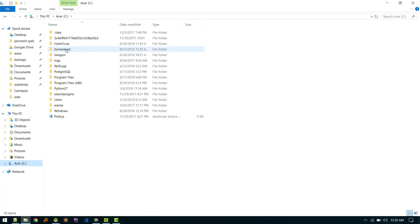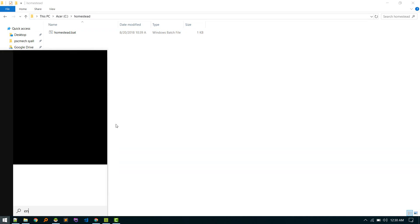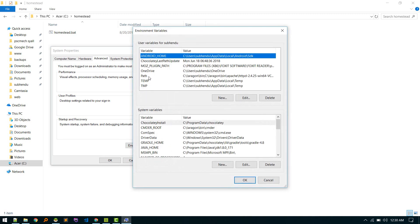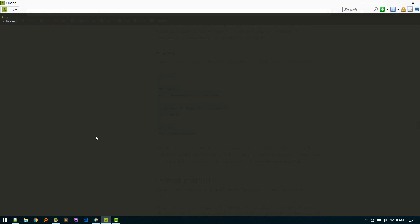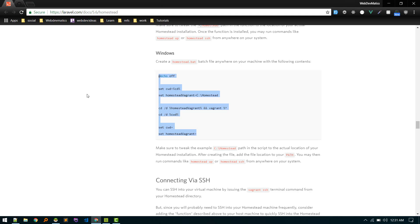Now add that folder to your PATH via Windows Environment Variables. Search for 'environment variables', go to Path, and add a new entry with the folder path — I've already done this. After that, you can run the homestead command from anywhere in your terminal: homestead up to boot, homestead ssh to log in. 'homestead' now replaces 'vagrant'. That's how you install and set up Laravel Homestead!